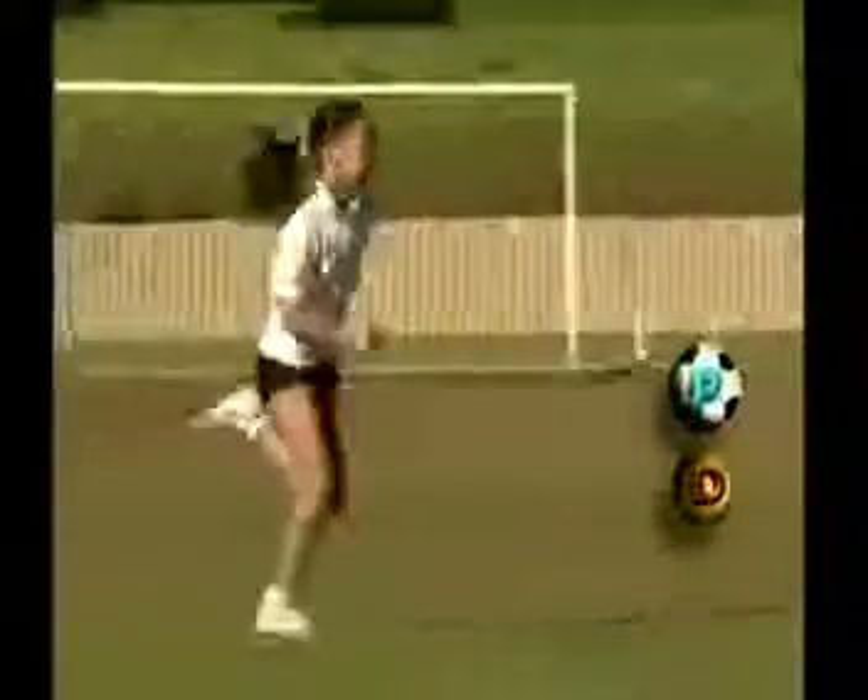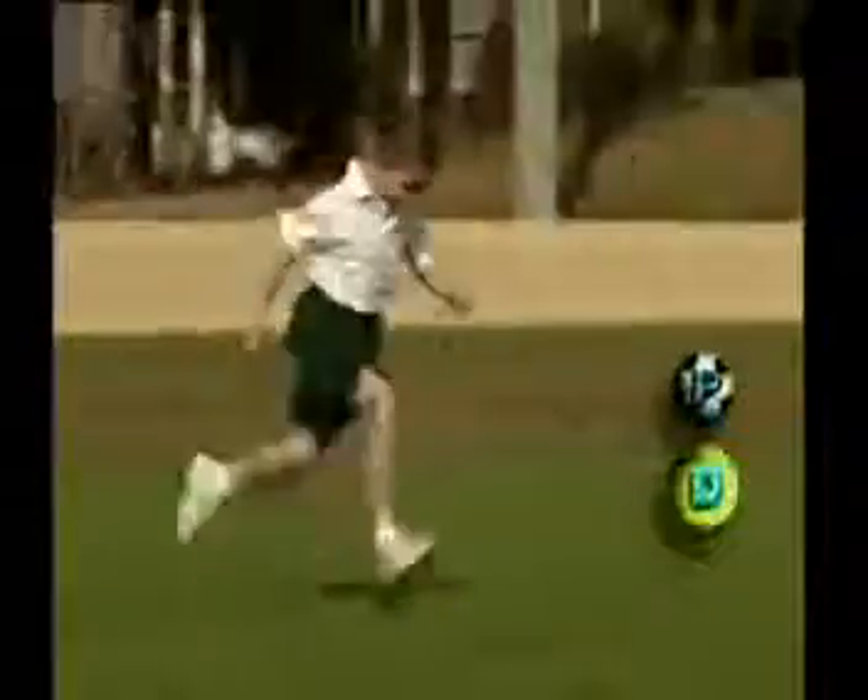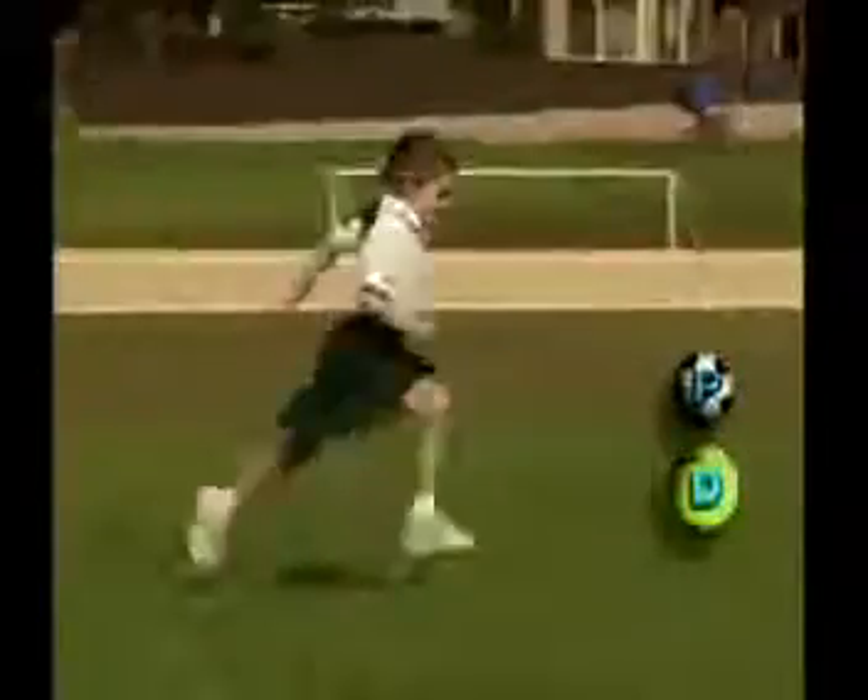Look also at how Talia is relaxed and smooth throughout the sprint. Kate is younger than Talia and is still developing her sprint run. Notice how she lands on her heels rather than the balls of her feet. She needs to lift her knees higher.